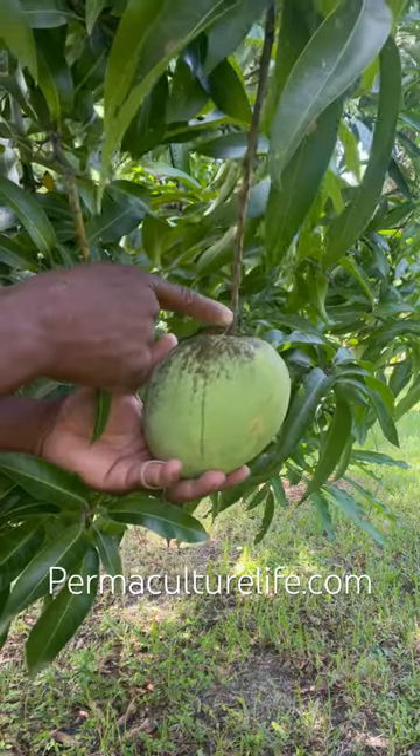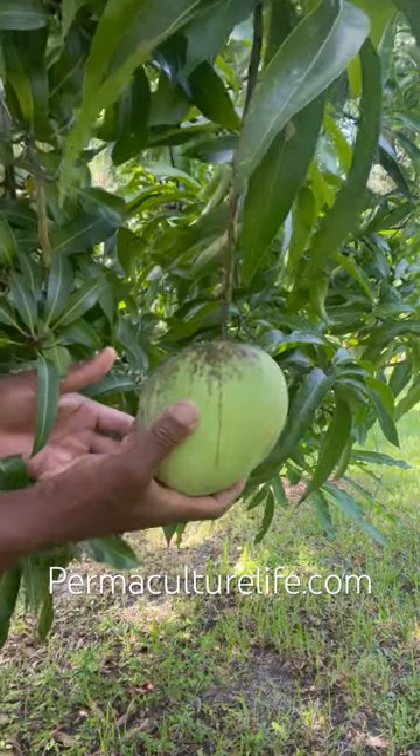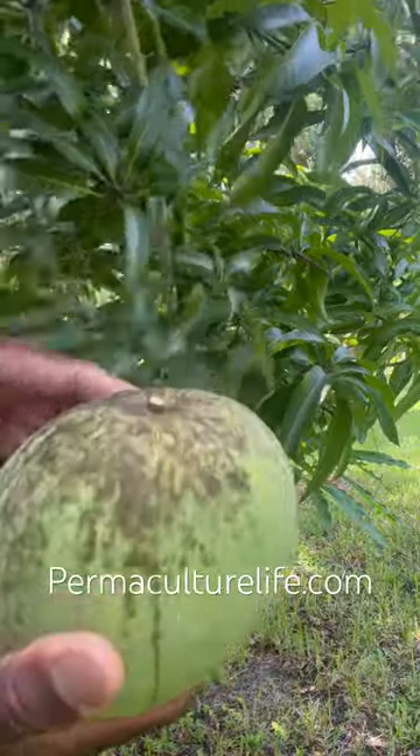Also, the stem is very brown. Now, you can do the 90-degree test where you basically just sort of tip your mango over. And if it comes off, your mango is ready.